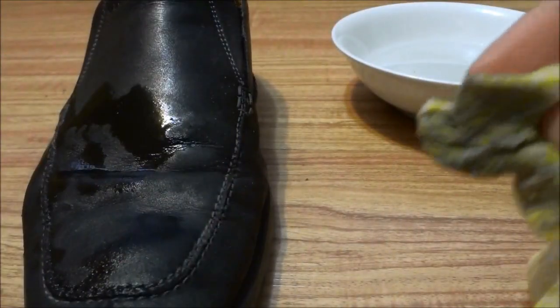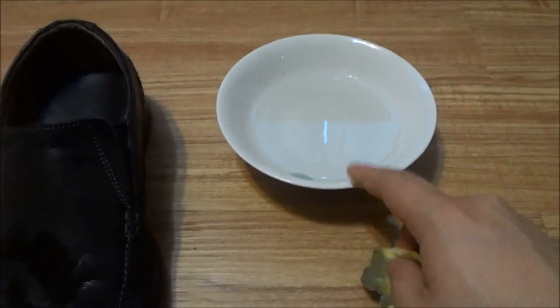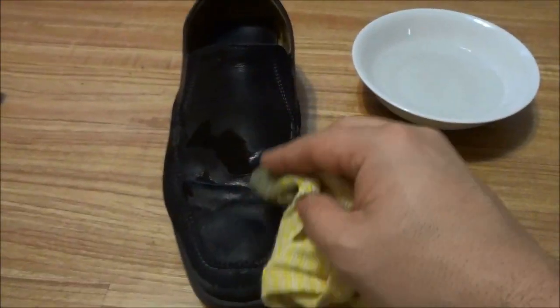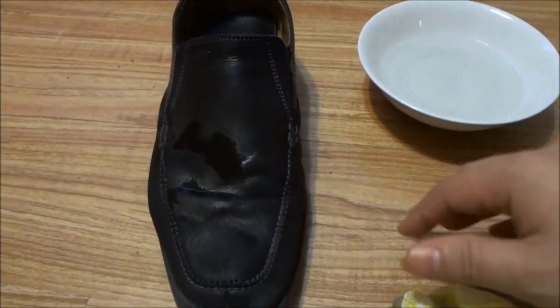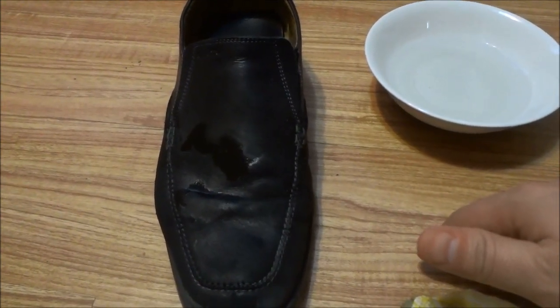So it's very, very simple. All that you have to do is create a mixture of half water, half white vinegar, then dip a cloth in it, wring the cloth out a little bit, and then rub the cloth with the mixture along the salt stains on your shoe. The stains will come out really, really easily. And that's all I have for you today — thanks for watching.